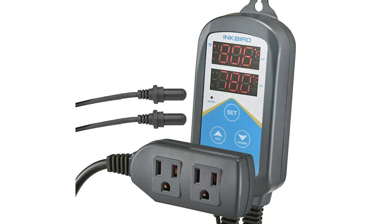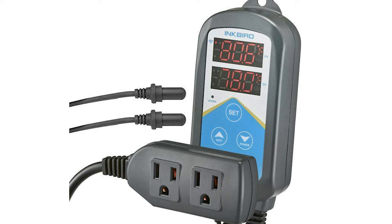Number one: always have backups and spare parts in your gear. I need to pick up another cheap heater just to have on hand in case something like this ever happens again. Number two: don't go with a single heater — go with two. The nice thing about the Inkbird controller is it comes with two outlets standard, so you can easily plug in two heaters. Number three: cheaper is probably going to be better here — spending ninety dollars on a heater doesn't mean it will work any better than a thirty dollar heater.